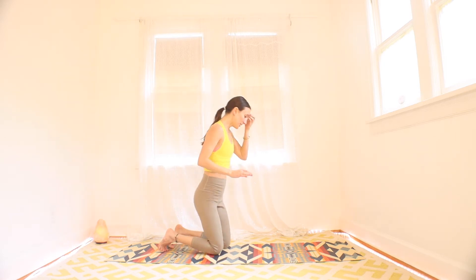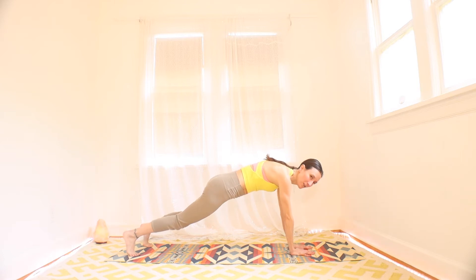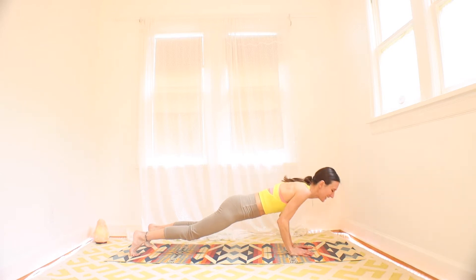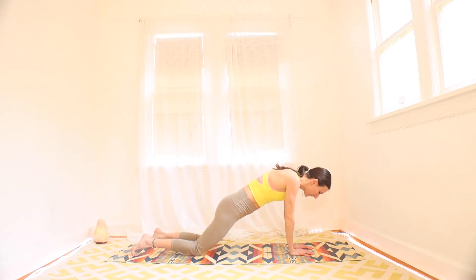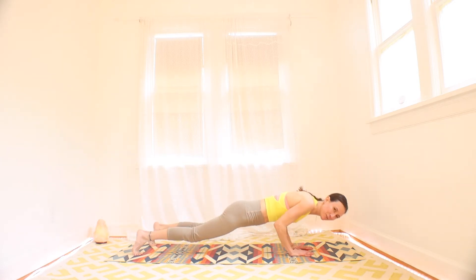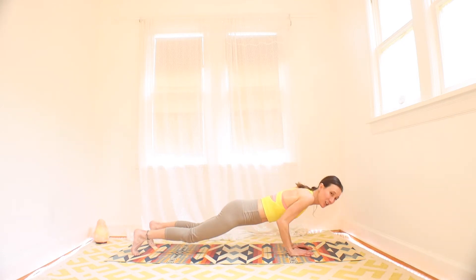Bring it back down to your plank position. Remember knees up or knees down — your choice. Shoulders are over the wrists. We're going to walk the hands even closer than we normally would put them, maybe touching the thumbs together, and do a little tiny narrow push up. In three, two, and one. Push the floor away. Lifting your belly muscles — you can drop your knees here. You're already halfway through.